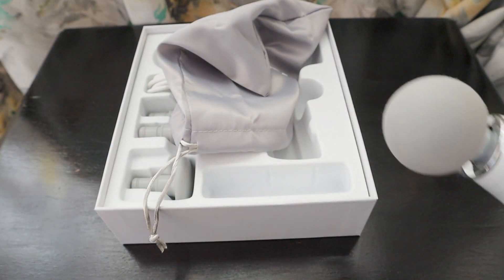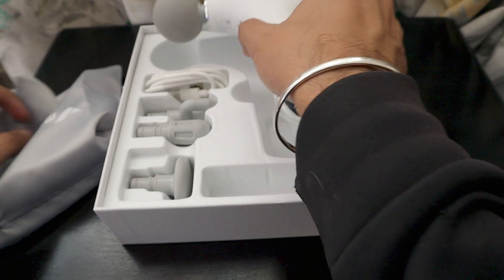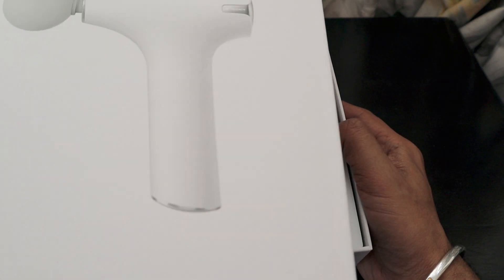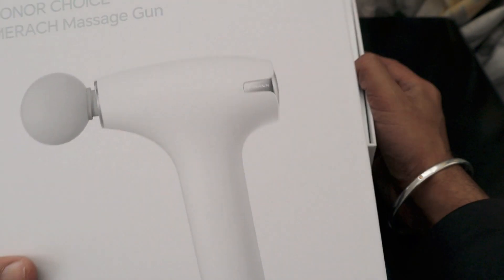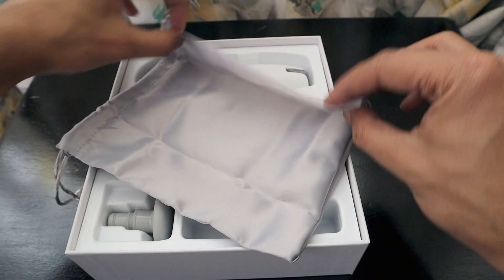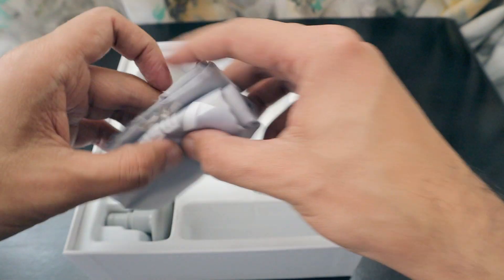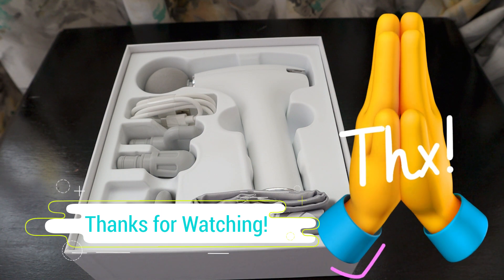This is a really nice massage gun and I'm going to try it out and share the experience of using one for the first time. This device is really premium. I'm very grateful to Honor for giving me this massage gun — I'd been wanting to buy one but there were so many choices in the market. I'll definitely use this Honor Choice Merach massage gun for as long as it lasts. Thank you to Honor for inviting me to their event — I'll definitely check out their products if sent for review. All the best for Honor 90 in South Africa. Thanks a lot, bye bye!